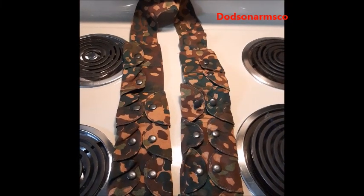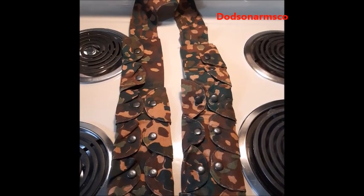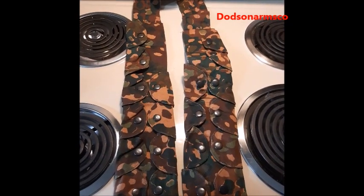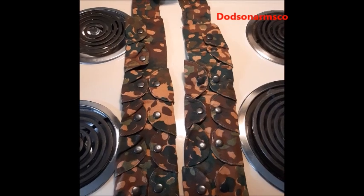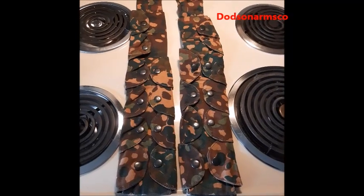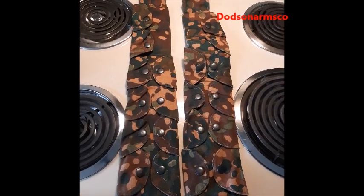Today we want to look at a do-it-yourself idea for an ammunition sling or bandolier. This is a reproduction of a bandolier for a German paratroop from World War II. German airborne forces used these — this one holds 25-round clips for a Mauser 98 in 8 millimeter.